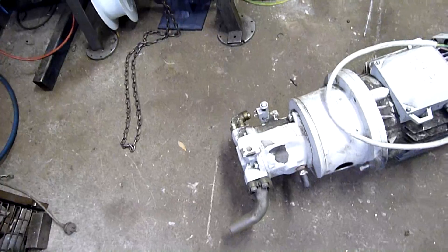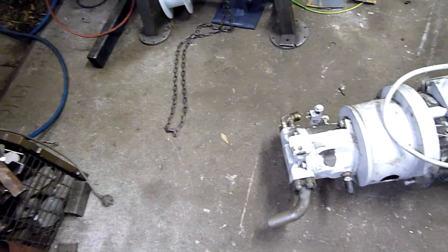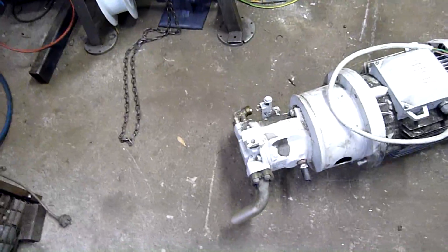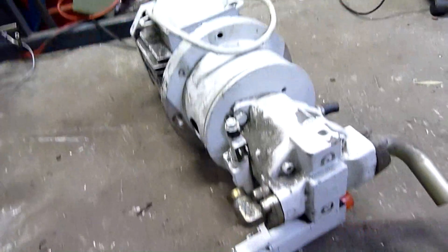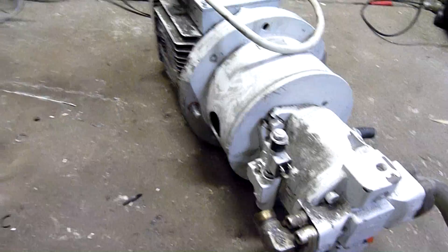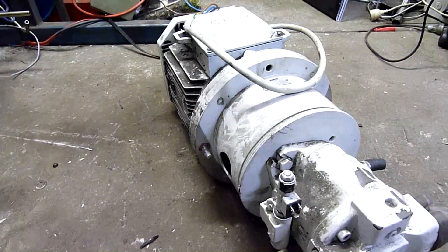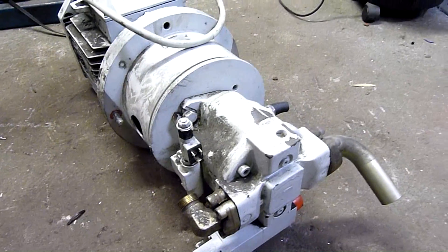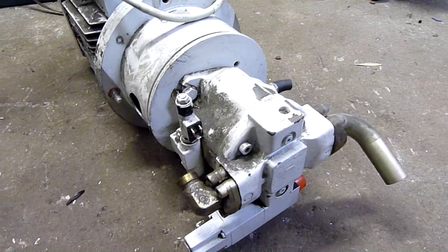The machine also had a warm-up cycle where it would sit there and just load the pump to warm the hydraulic oil — it would do that for half an hour straight before it would even let you run the machine. That's why my amp draw went up every time I tried to start the machine; it would just sit there and go into its warm-up cycle immediately, and the old fuse board didn't like it.